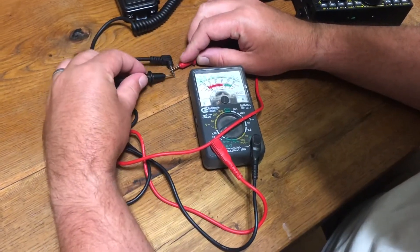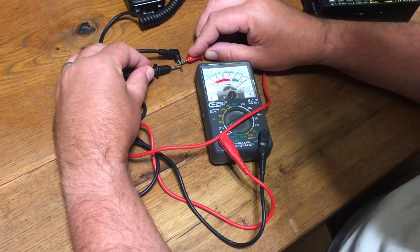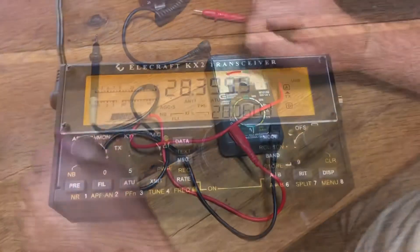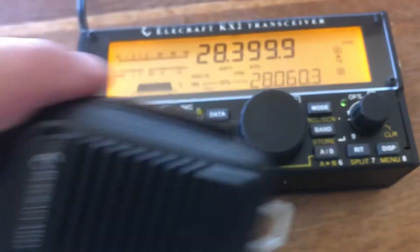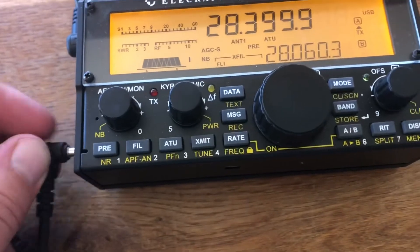It's a little tight to tell, but there's definitely continuity between the two sleeves, indicating that the PTT is basically stuck in. After my issue with the microphone, I talked to Elecraft and they very quickly sent me back a new MH3.